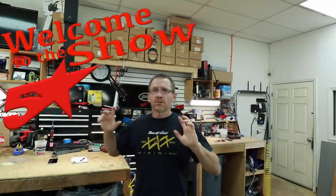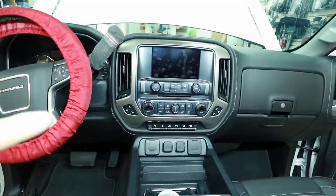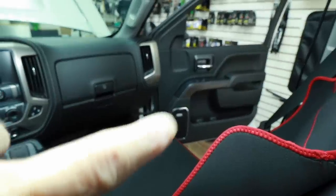Good morning everyone and welcome to the show. Today we have a hot button topic. We have this big GMC pickup truck in and we're going to put a full stereo in it. It's got a beautiful 8-inch factory touchscreen in the dash with all the bells and whistles, it's got the Bose system — that little grill right there combined with that 8-inch screen is what we're going to talk about today. That is the hot button topic.